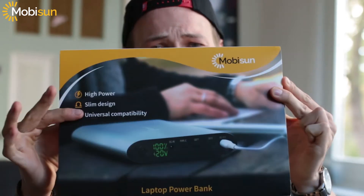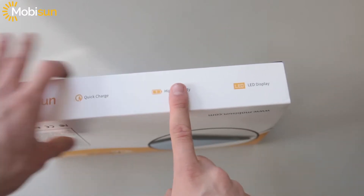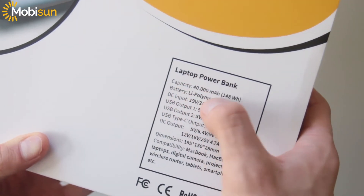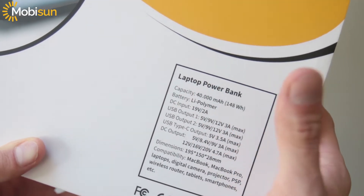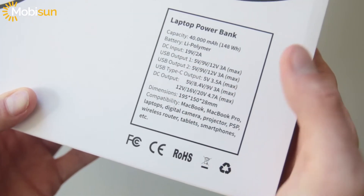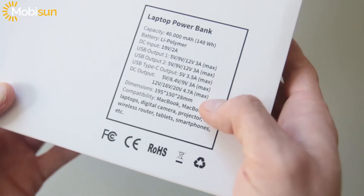Today it's time to unbox the laptop power bank from MobiSun. It has quick charge, high capacity, and an LED display. On the back it says a capacity of 40,000 milliamp hours, some USB outputs, a DC input, and a USB Type-C output. It's compatible with the MacBook Pro, smartphones, tablets, and a PSP.